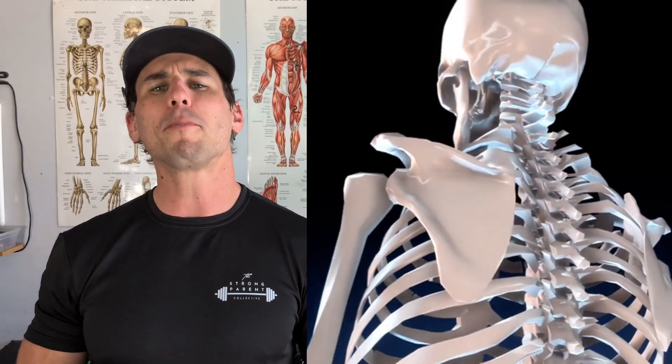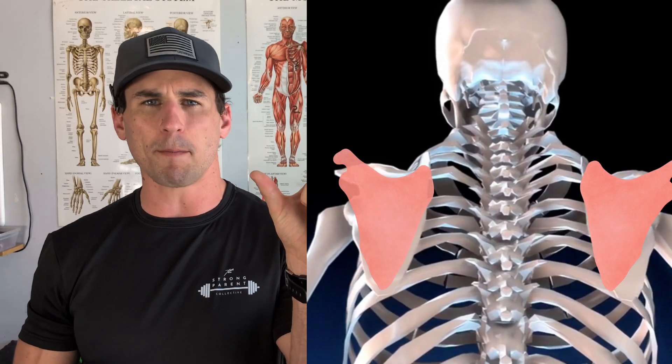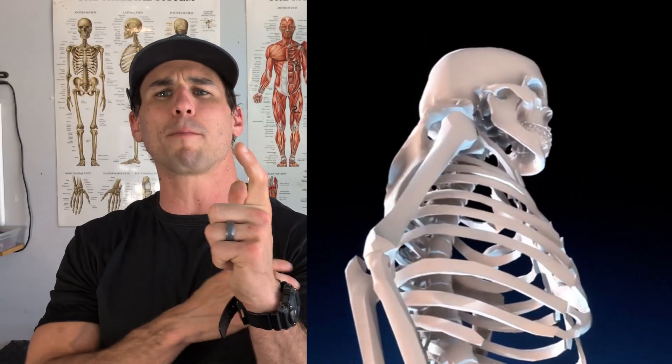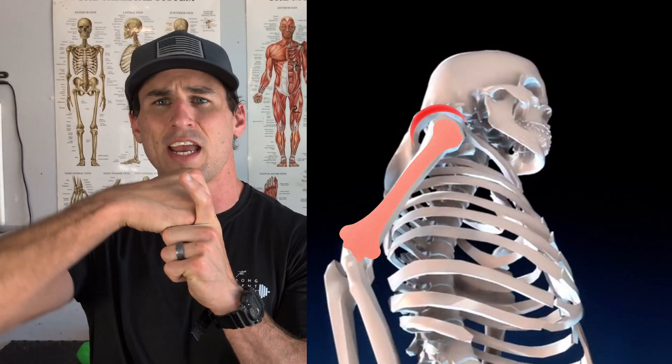Our final discussion on biomechanics covers the upper body — the shoulder and the arm. Our upper body is made up of the scapula, or shoulder blade, a wing-like bone that sits on the back of the rib cage, held in place by muscles. Feeding into the scapula is our upper arm, the humerus — the humeral head feeds into the scapula and creates a ball-and-socket joint.